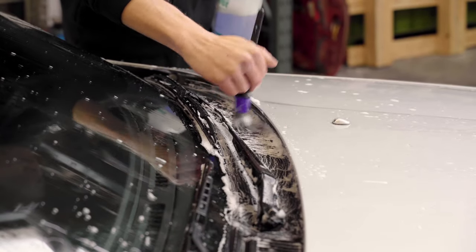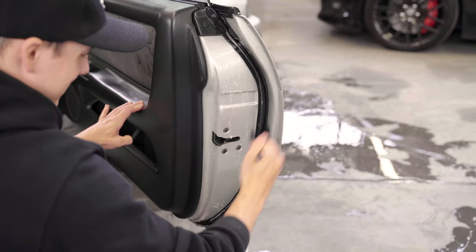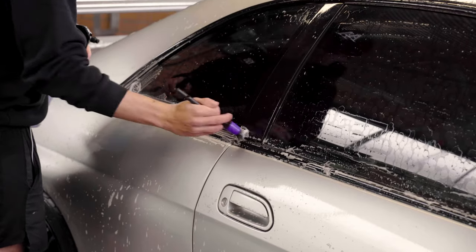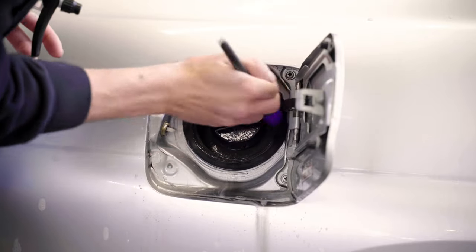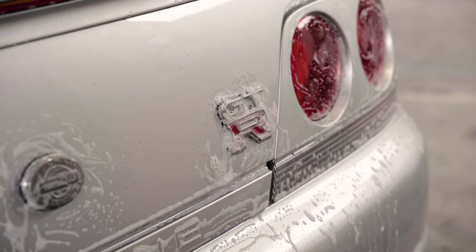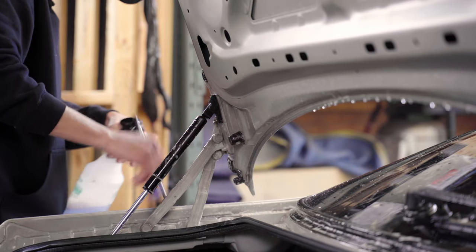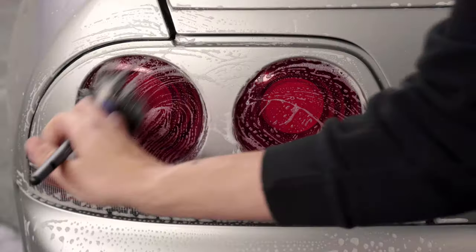After we've washed, we then go through and start scrubbing all the intricate little details. We make sure we scrub around the window shroud, scrub and brush all the door jams, all grills and badges, and in between all the gaps where any dirt and grime can build up. Once you've polished a car, it's all those little intricate areas that are going to stand out.